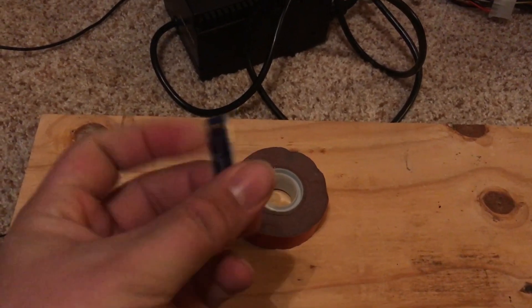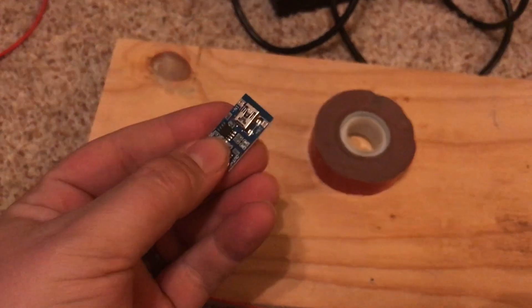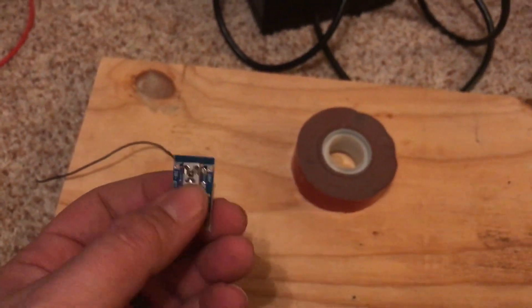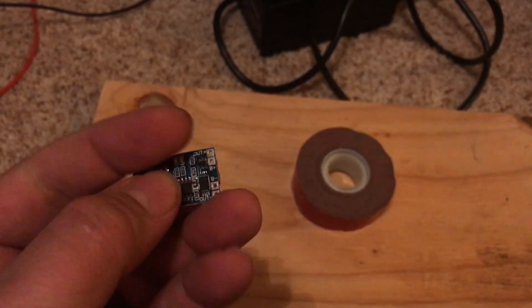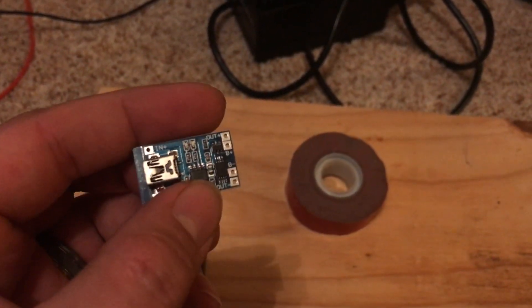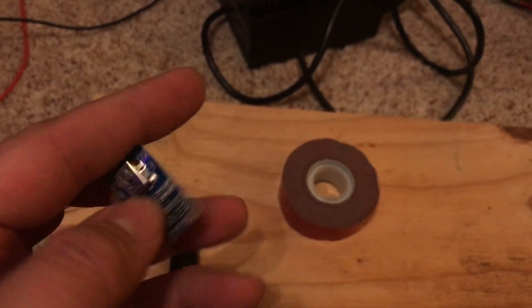Good morning everybody. We're going to start today with these charging modules. I said the name wrong the other day — it's TP4056 — and mine have the thermal protecting chip on them, I believe it's this chip right here. You want one that looks like this, so it also has the thermal protection.